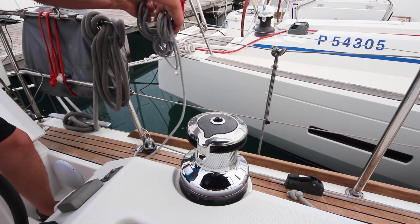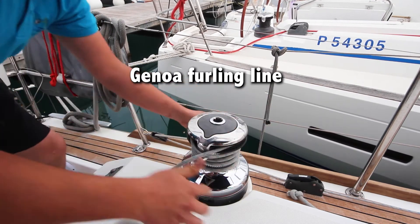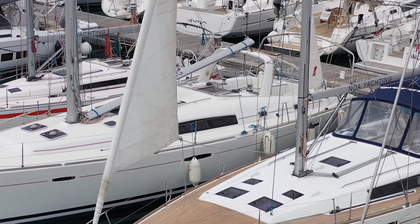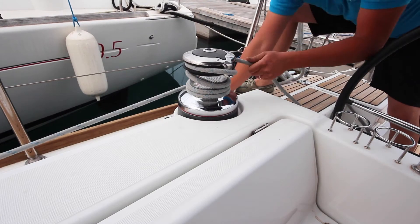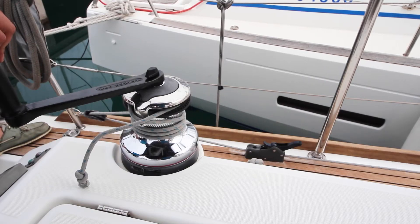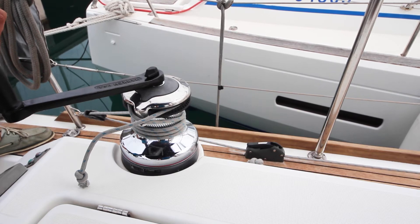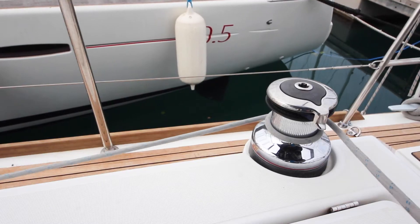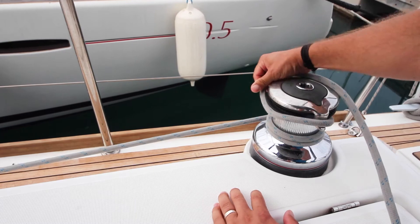When rolling out the genoa, take the furling line off the rail, prepare on the port winch and open the stopper. When taking in the genoa, place the furling line on the port winch, close the stopper, control the starboard sheet as it goes out and grind in the furling line. Furl in the genoa until the sheet is wrapped around once, then tighten the sheets and lock off on the winches.